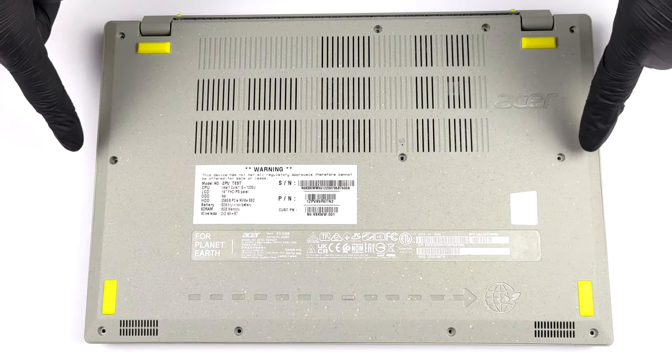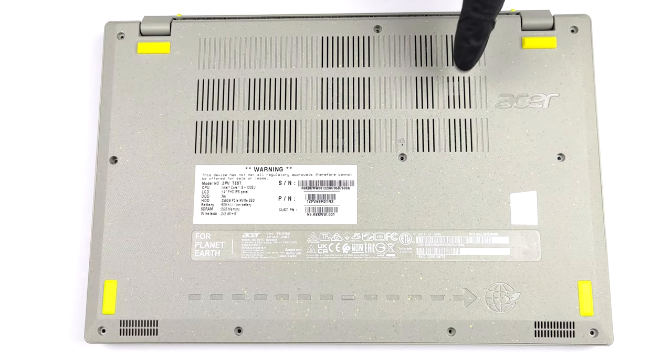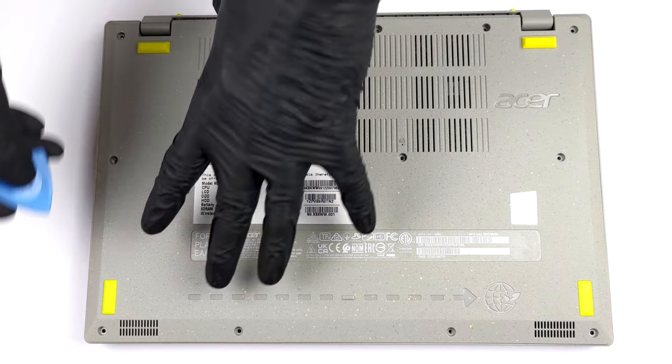Hello, this is Laptop Media, and today we will show you how to open the Acer Aspire Vero AV14 and what's inside of it.